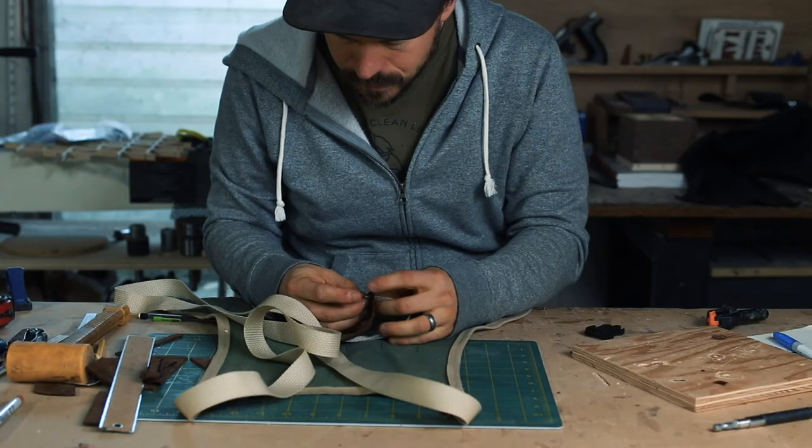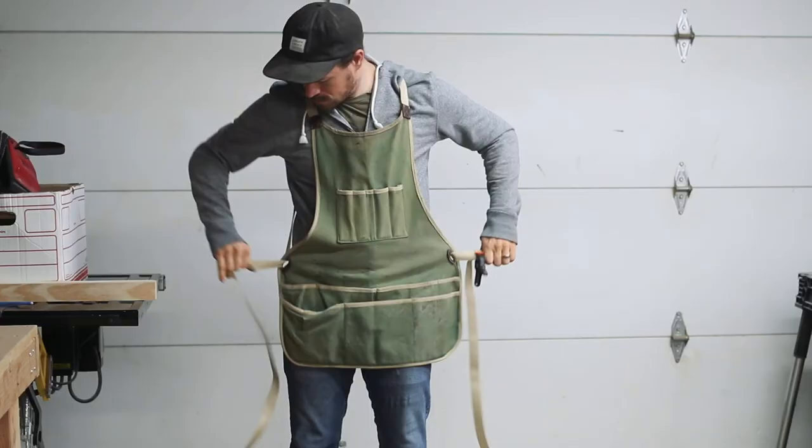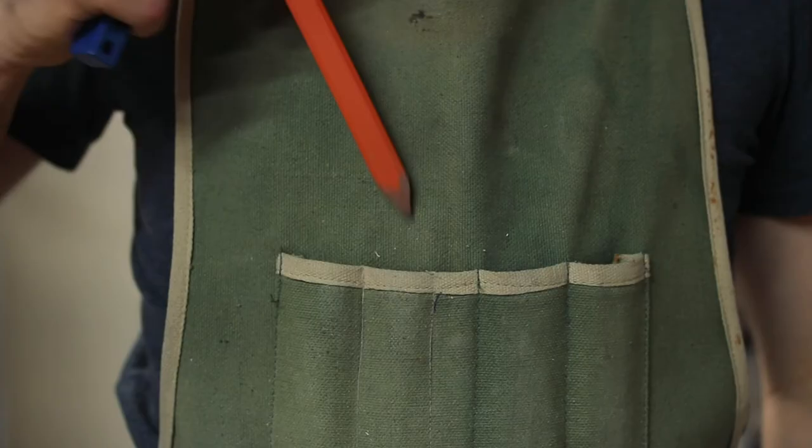Stringing it up and taking it for a test drive. Off camera, I sewed one side of the buckle in place and left the other side adjustable. With that, the apron was done and ready to reload.